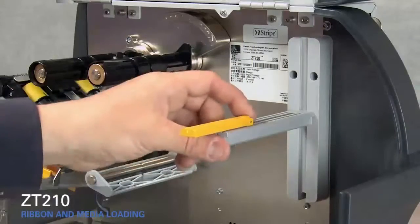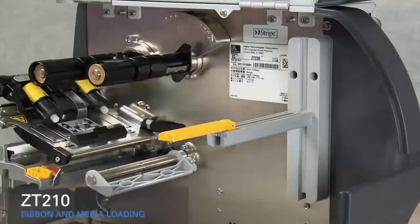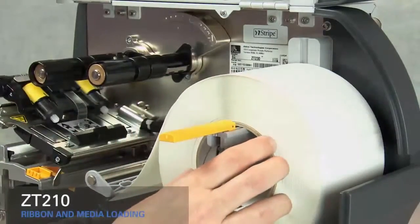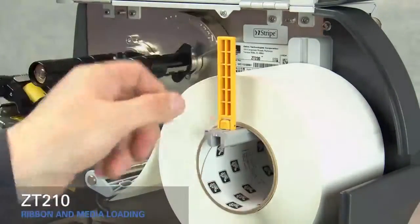Flip down the outer media supply guide and slide it out. Place the roll of media on the hanger. Push it back, then flip up the media supply guide and slide it in.